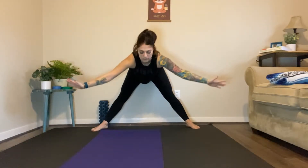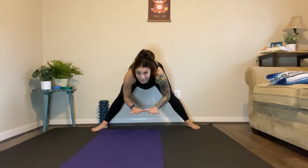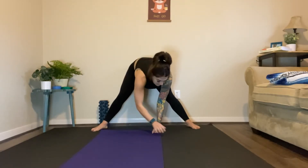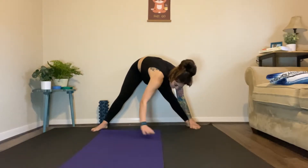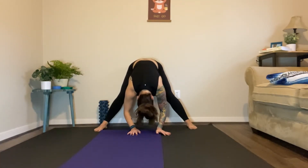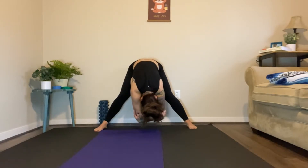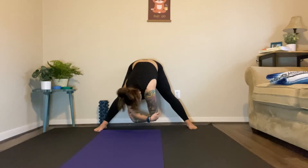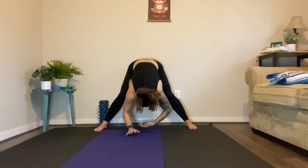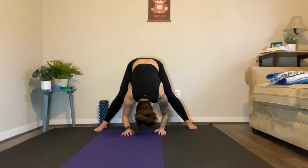Big deep breath, inhale, then step those feet apart nice and wide. Exhale, reach down. Now if you can't get all the way to the floor or don't want to, grab a block and put it down here to support yourself. If you feel like going side to side, great — do it. Keep the knees slightly bent if you need to. If you just want to hang out in the middle, drop the neck, hug those elbows, get a little movement. Everything here should be nice and relaxed. One more big deep breath, then exhale.